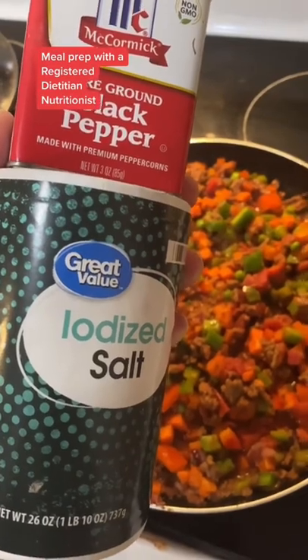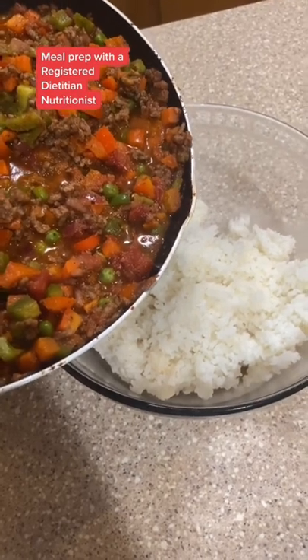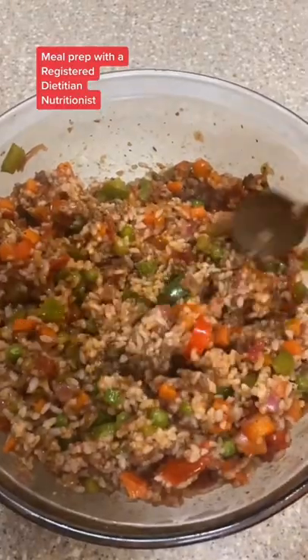Once that's done, add salt and pepper to taste. Then add your rice to a large mixing bowl and pour in your ground beef mixture.